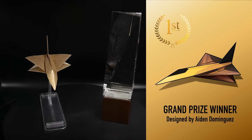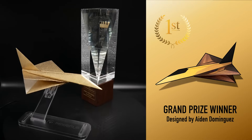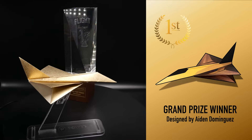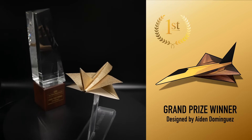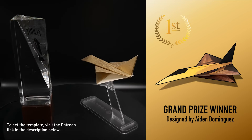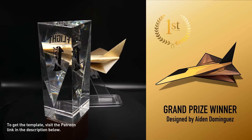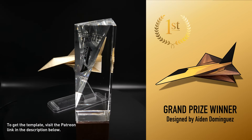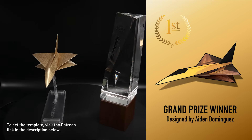You are looking at Hawkeye, designed by Aiden Dominguez, who is one of the grand prize winners from this year's designer contest. As his reward, Aiden will receive a custom trophy featuring his name and a picture of Hawkeye on it. I've also designed a custom template for this plane that is available to Aiden and to all of my patrons on patreon.com/foldableflight, so if you'd like to fold a plane that looks just like this one, head over there and check that out.